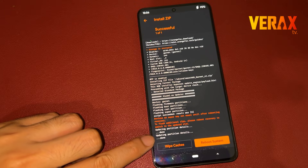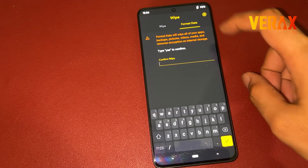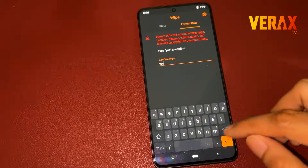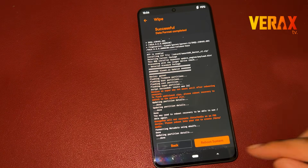After flashing, go back to home and proceed to the wipe tab — the one with the trash bin icon. Select format data, then type 'yes' to proceed with formatting. Once done formatting the data, you are now safe to reboot to system.